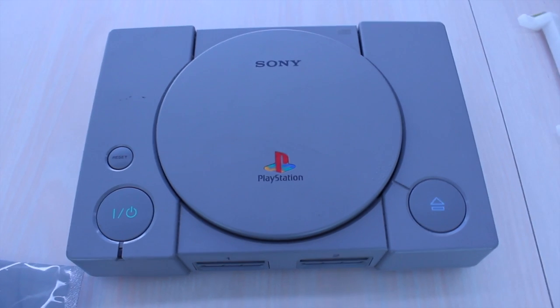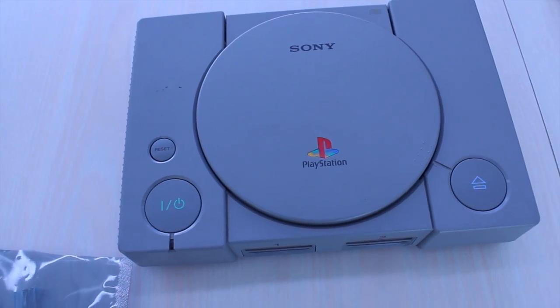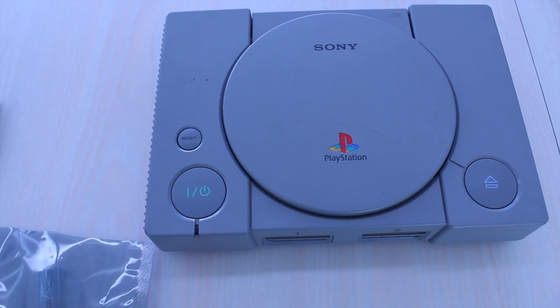Hello and welcome to another RetroJunkie.net video. Today we'll be going through the entire process of modding a PlayStation 1 with a mod chip.